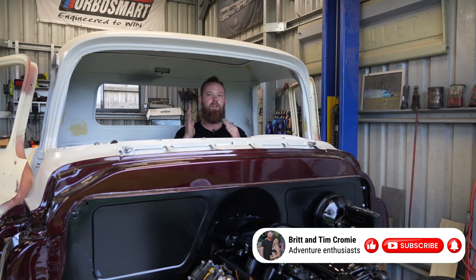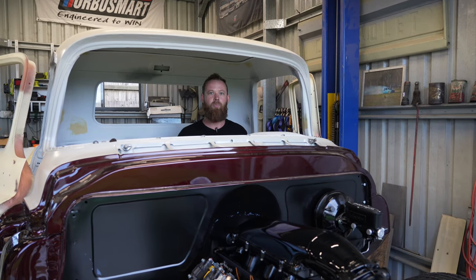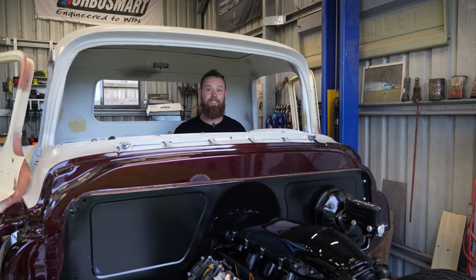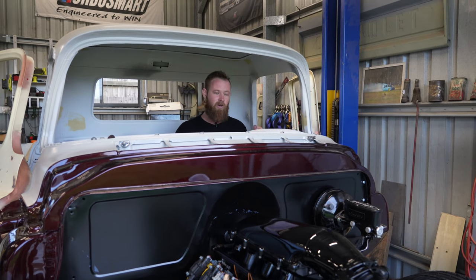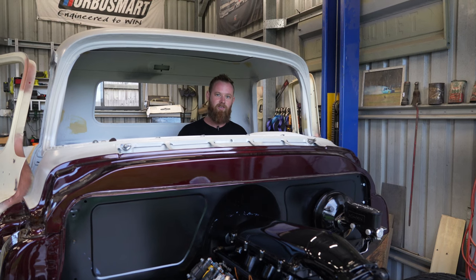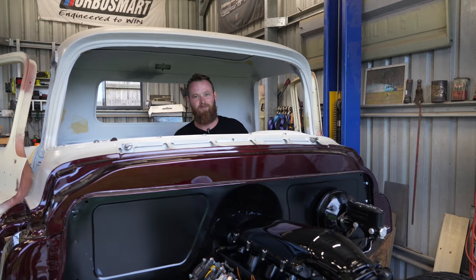I'm absolutely stoked guys. Thanks for watching this video. We'll keep updating the Chevy as we go. Let us know what projects are you working on — what have you been working on this weekend? Do you have anything in the build that is as exciting as this? This is a big project for me, five years in the making on and off, and this has been a lot of work to do this wiring. I'm bloody stoked. I hope you are too. Thanks for watching, see you guys in the next video.